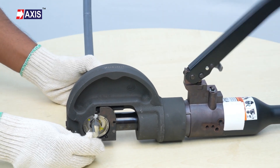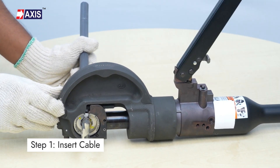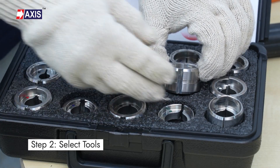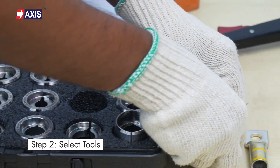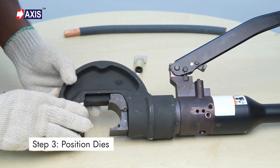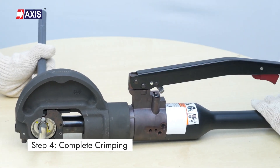Next, let's try using a manually operated hydraulic crimping tool. Step 1: insert the cable or conductor into the barrel of the cable lug. Step 2: use the crimping tool and die for the crimping process as specified in the instruction sheet. Step 3: pull the switch on the crimping tool to insert and place the dies correctly. Step 4: complete the crimping process as shown.